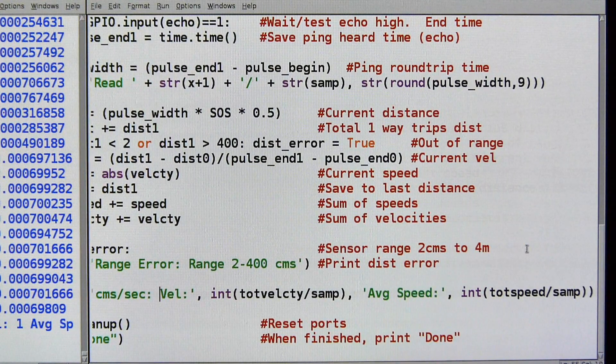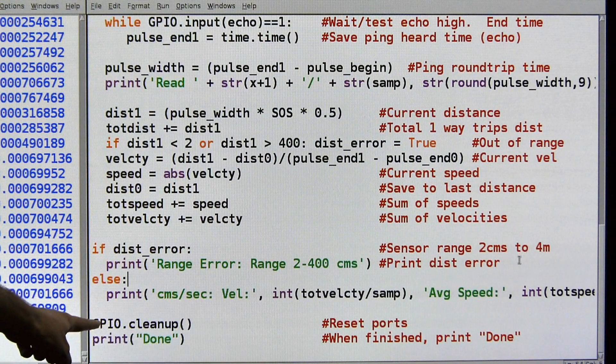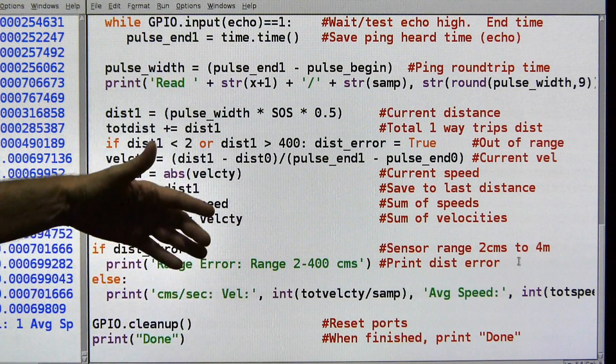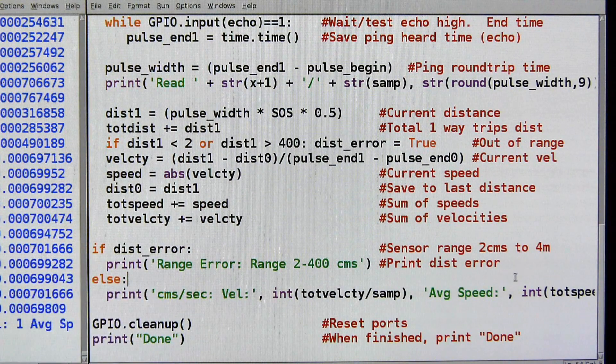And back again. Then we just do GPIO cleanup and print 'done' to reset the Pi back to its original condition, and then we tell ourselves that the program finished normally. A little more complex but it gives us some good information and it's fun to play with. I hope you found it useful and interesting in your Pi experiments.